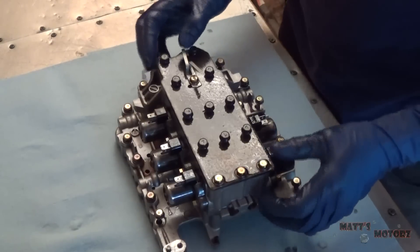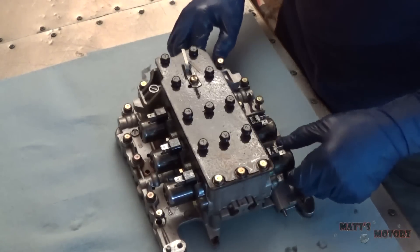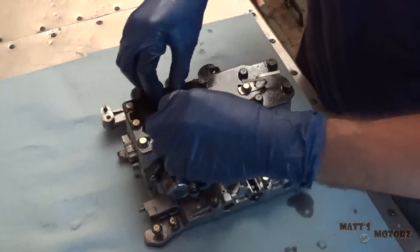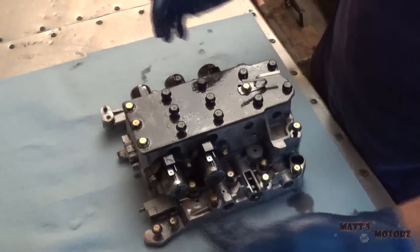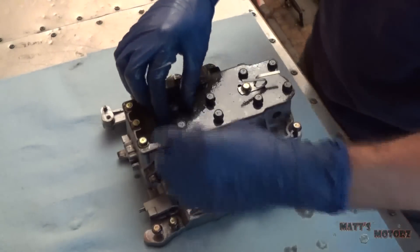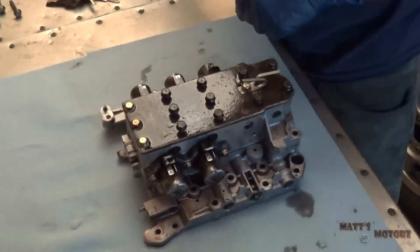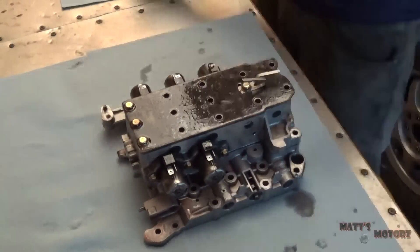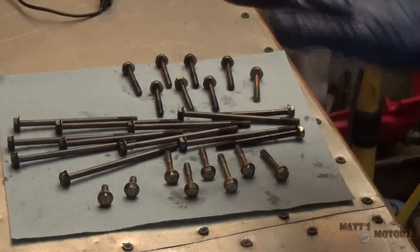I'm a big believer of starting with the most difficult thing, so I'm going to start with the valve body. I'm going to remove all these bolts and orient it this way. I'm going to place the bolts on the bench next to it in the order they appear in this orientation.